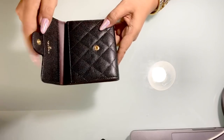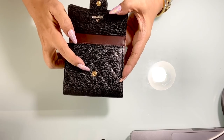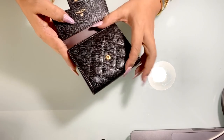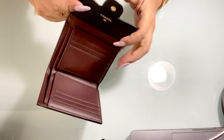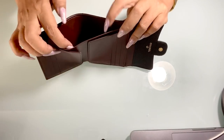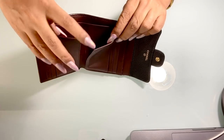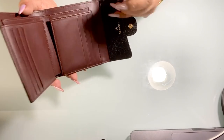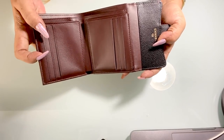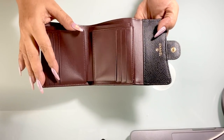It opens like this. The bottom has 'Chanel Paris' embossed on it, and up here is the Chanel logo. The interior is leather in deep burgundy — not all leather though, as some parts have fabric lining. It also has three card slots on each side, so a total of six, plus a flap compartment.